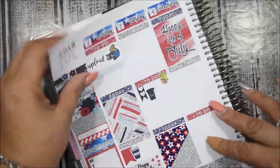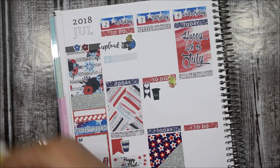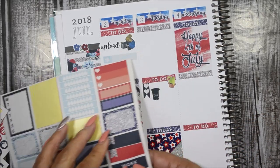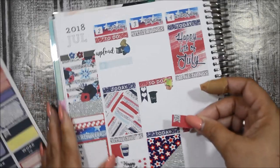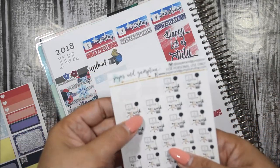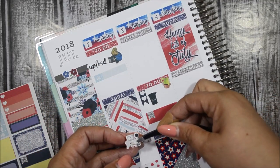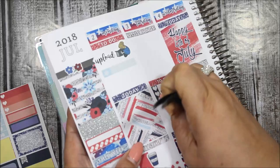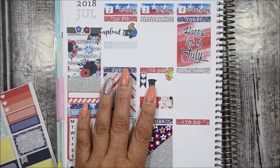That's a little crooked but I'm going to cover that up anyway. I'm going to use this sticker from Paper and Gumption — this one without the script — that says 'work,' to signify that. I'm going to flip this since I'll end up covering that flag anyway. That is it for Tuesday.